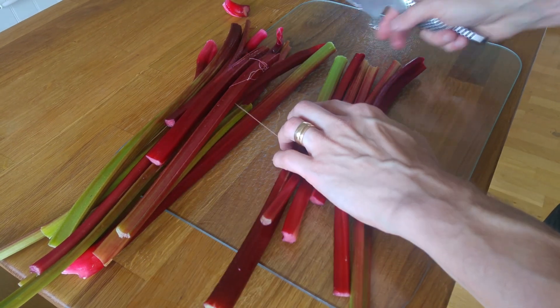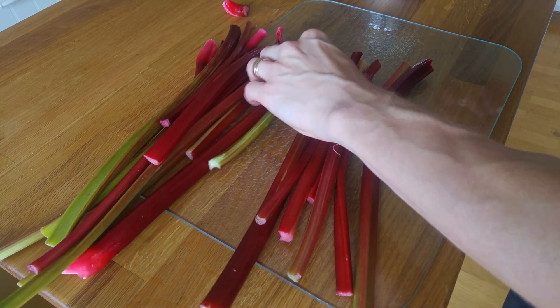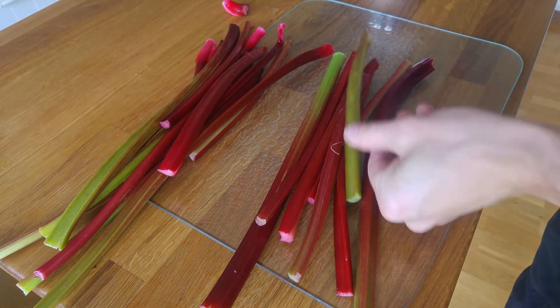Hi! I'm glad that you're here! Today we are making the most amazing and delicious rhubarb marmalade, so stay tuned!